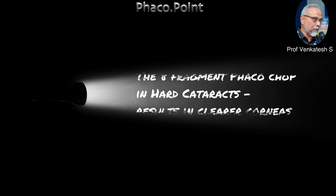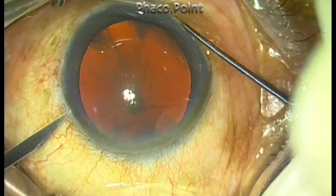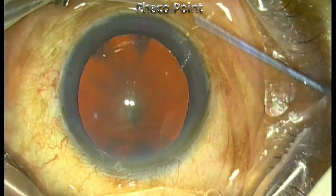Hello friends. When it comes to phacochop, the more the merrier. If you are able to create eight fragments during a hard cataract phacochop, you're going to be able to mobilize these pieces more easily and end up with much clearer corneas.